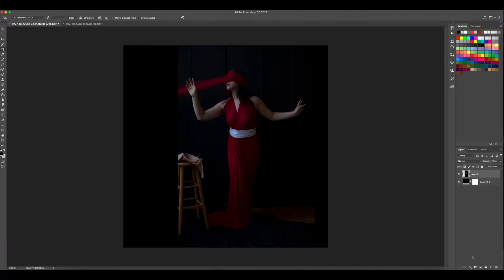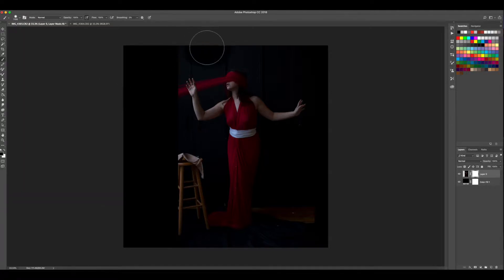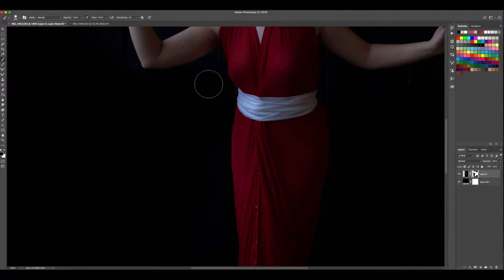Now I'll throw on a layer mask and use my brush tool with a soft-edged black brush to start painting out pieces I don't need. As I get closer to the figure I'll need a harder-edged brush, but for now I can get some of the bigger stuff out of the way. I'll zoom in a bit and use my bracket key to make the brush smaller so I can get in here more precisely.